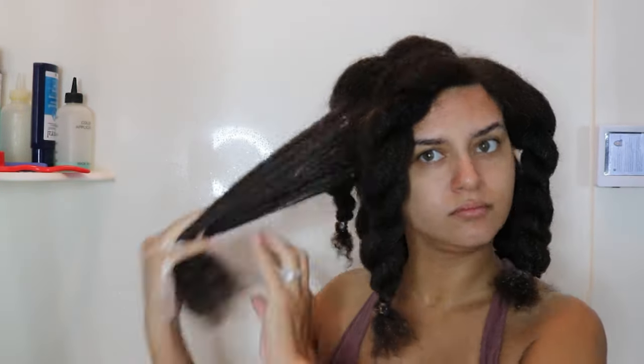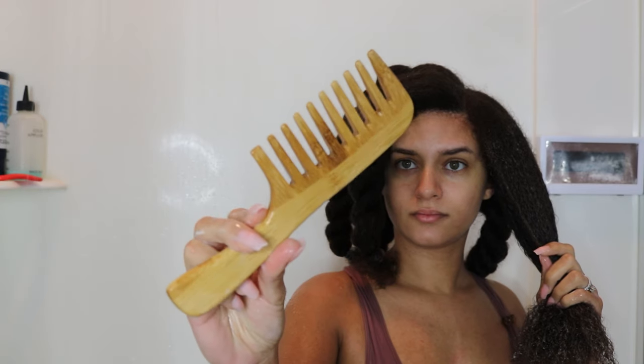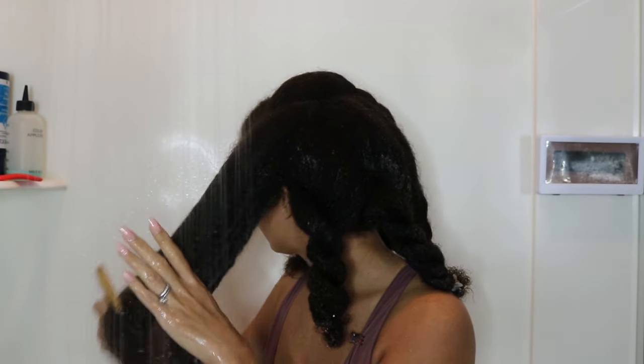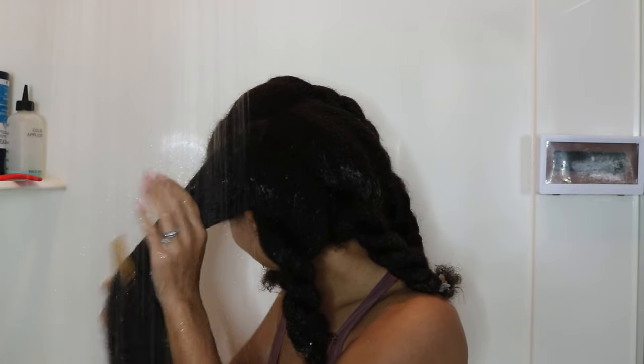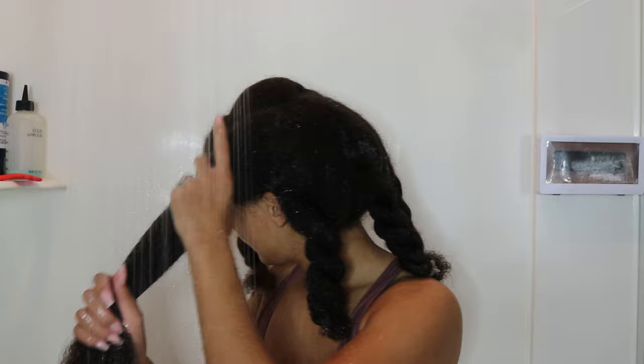Once the 30 minutes was up I started my detangling routine. They also sent me a bamboo wide-tooth comb, and I've never tried a wooden comb before. I've heard wooden combs are one of the best tools for natural hair — some people soak them in oil to use as a detangling or styling tool. I was excited to try it but nervous it wouldn't compare to my Felicia Leatherwood brush. I stand corrected — I was surprised at how well the comb went through my hair, finishing in essentially the same amount of time.